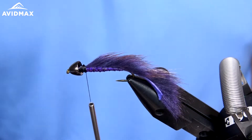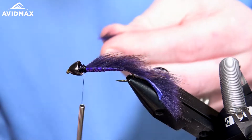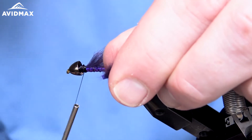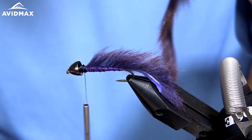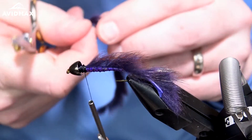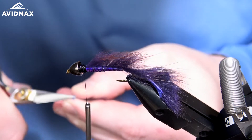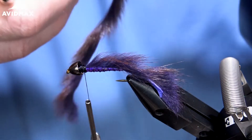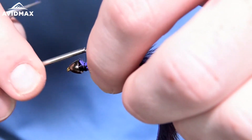Now that that piece is tied in, we're going to take another piece of squirrel — this is going to be the collar. We'll do the same thing: pull some of that hair right off the tip of the hide for a clean tie-in point. I always like to trim my hide at an angle. If you trim it at the angle you're going to wrap, it helps that first wrap be a little bit cleaner — just like so, a little point. We'll tie that in right behind the bead.